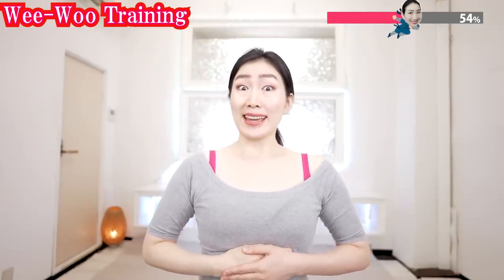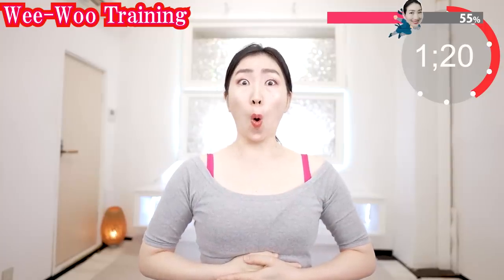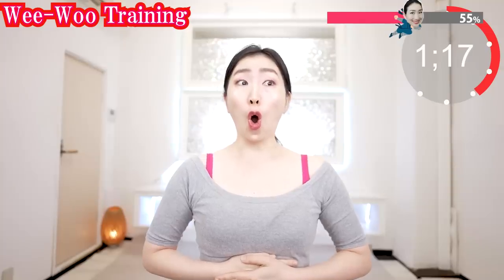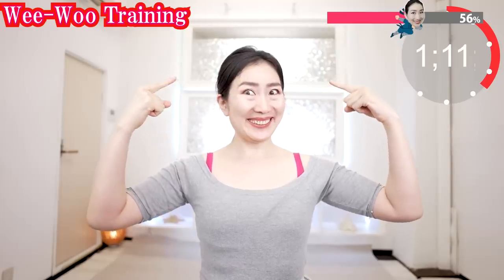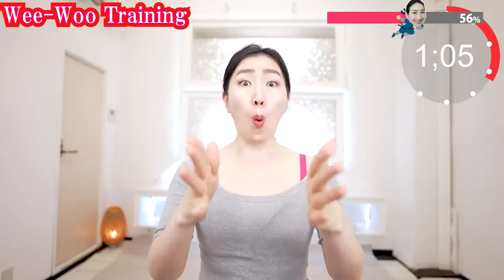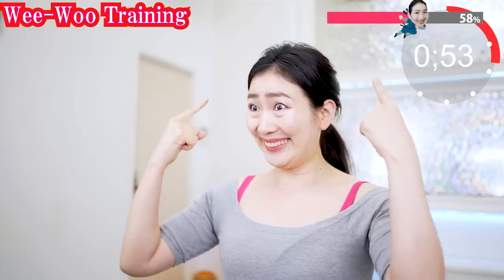Straighten your spine like this and put your hands on here and say 'o.' Sharpen your mouth and feel the stretch on the muscles around your mouth. Let your voice out from the belly. Lift up your cheek muscles. Feel the 'o' sound vibrating in your stomach and your skull. Lift it up to the point where you can't lift anymore. Put your voice out forward. Very well — I'm impressed. Just follow me.